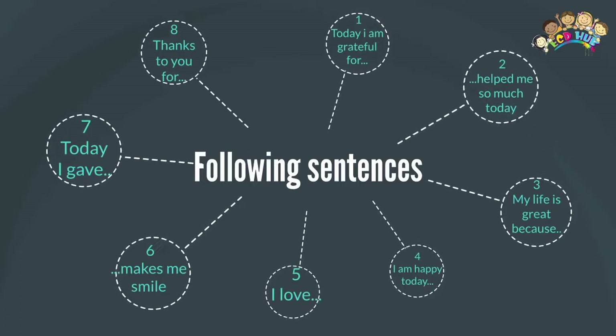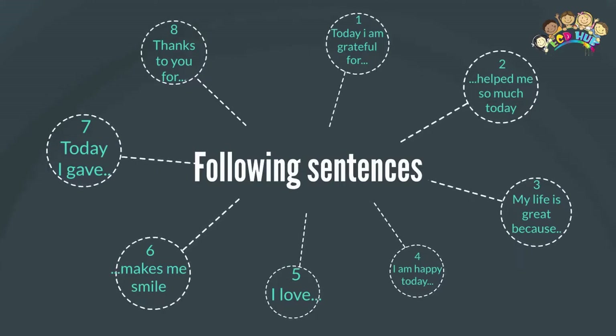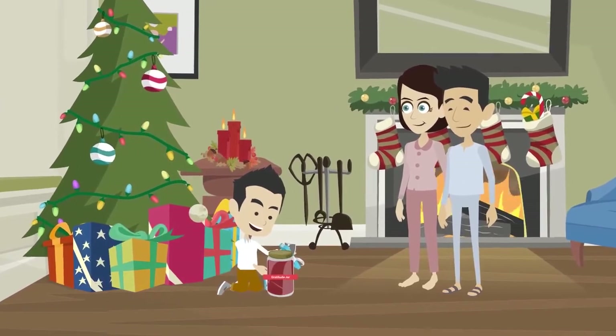Write, for example: 'Today I'm grateful for...' Help me so much today. My life is happy today. I'm happy today. I love... Make me smile. Today I gave thanks to you for...